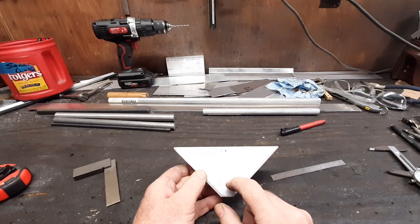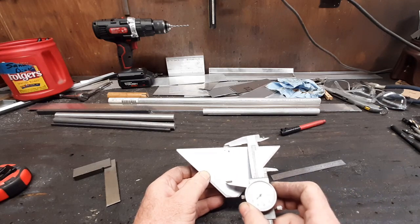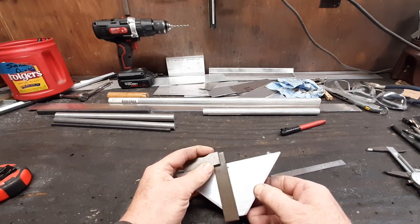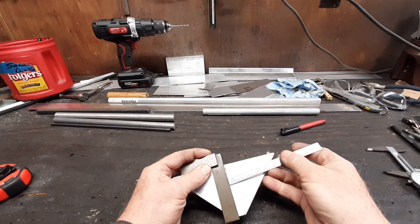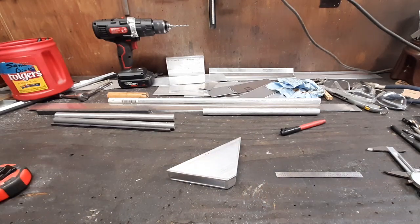It needs to be 2.188 inches down from the flat edge, so I took the calipers, set them, and made a mark across there. Then I found the center line with a ruler, made another mark, so X marks the spot. I'll center punch it and then drill through there.